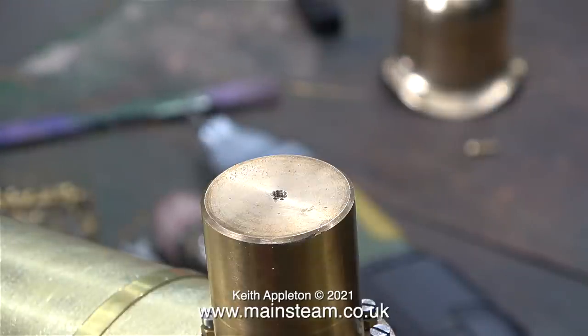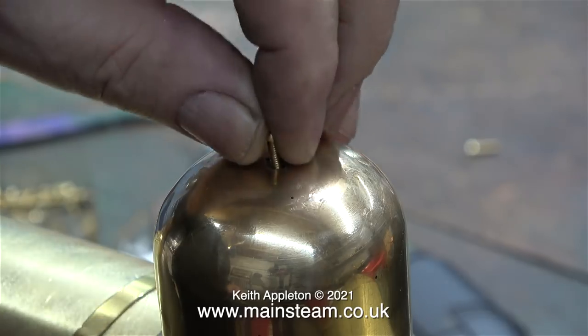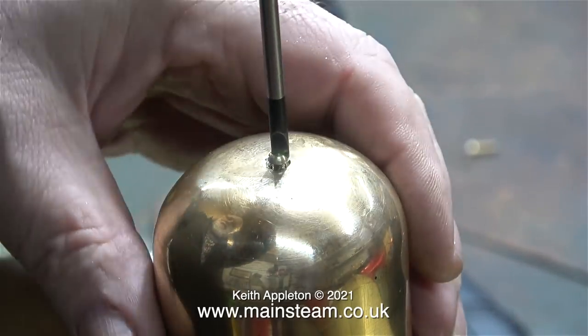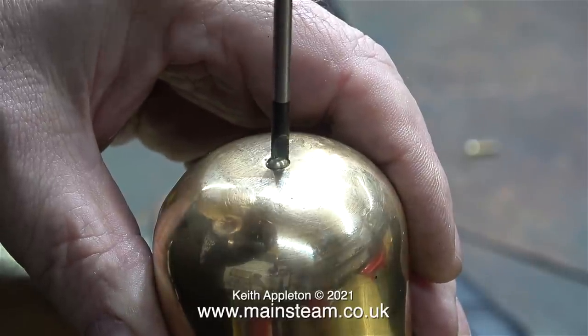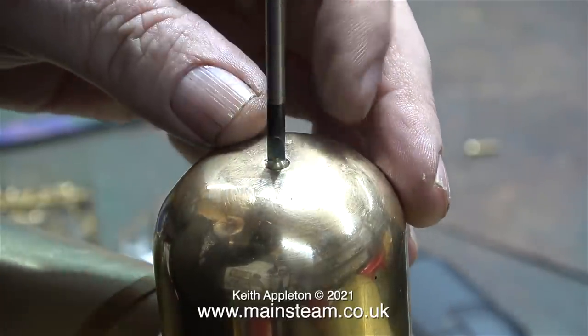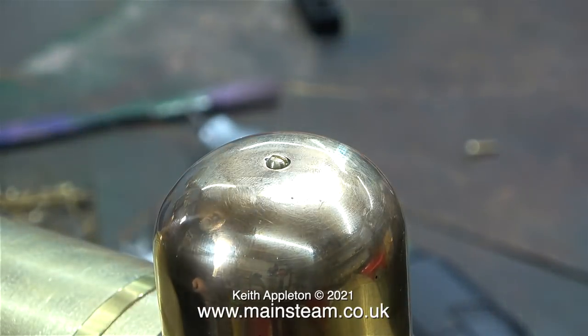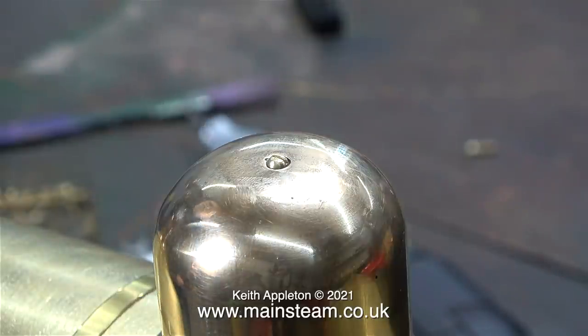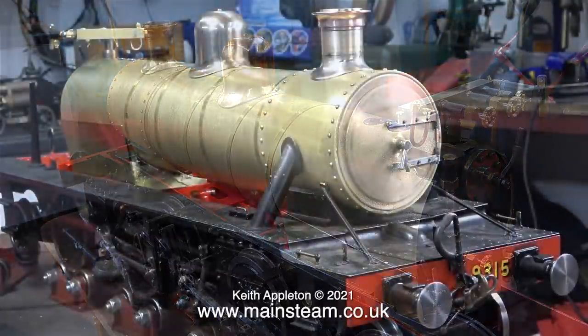All I need now to fit the outer dome cover onto the inner steam dome is a small bolt. The steam dome cover was secured to the original old boiler using a small countersunk screw. I thought a dome-head screw would look a bit better — but that's just my personal preference. Whichever type of fixing you use, the thing that matters is that the outer steam dome is pushed down onto the cladding. In this clip I think I've got the dome the wrong way around — it's a better fit in one direction than the other.